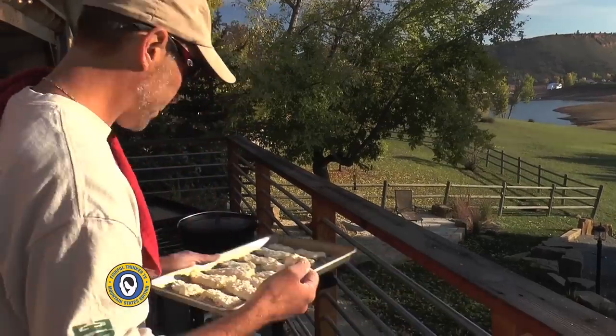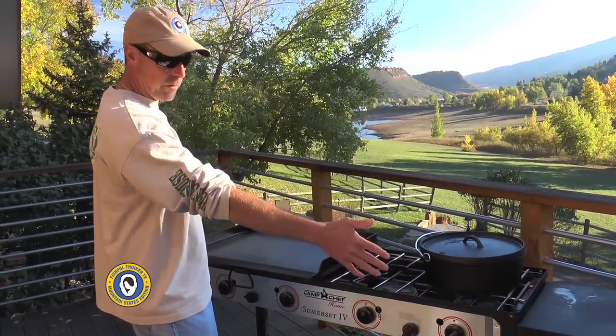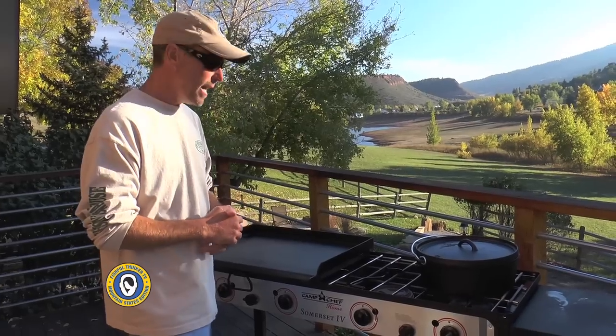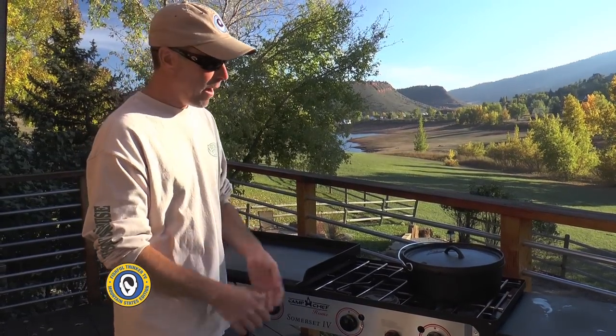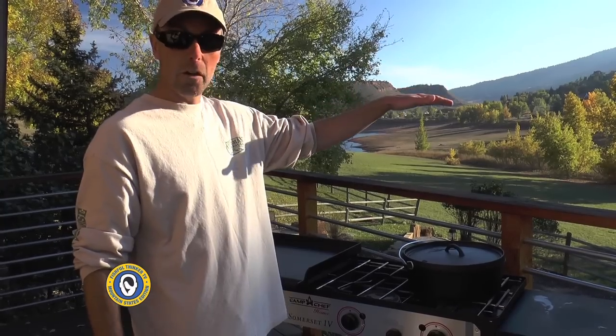This is the Somerset four-burner stove — you may have seen it on other Fishful Thinker episodes. It's my home stove; I roll it around on top of my deck. The beauty of it is 30,000 BTUs at each burner and there are four of them, so I can generate some serious power. I'm heating up oil on medium heat right now — I even have enough power to fry a whole turkey.